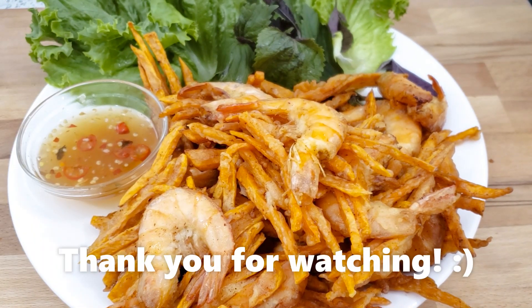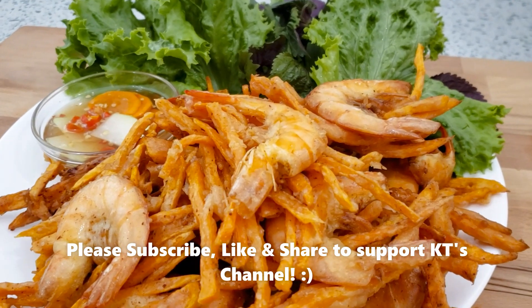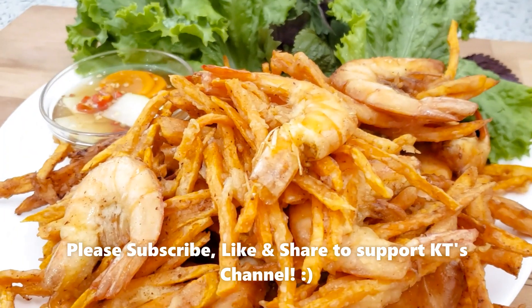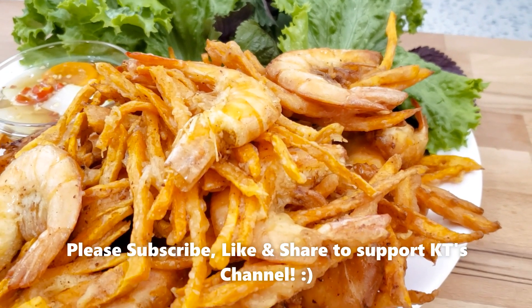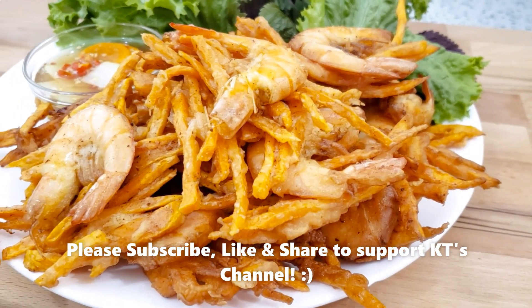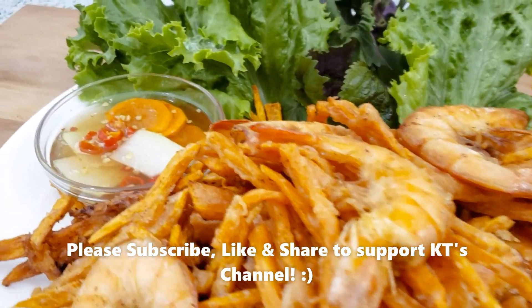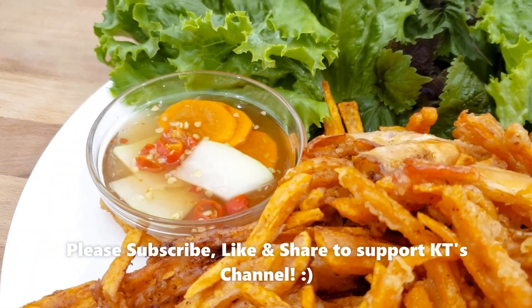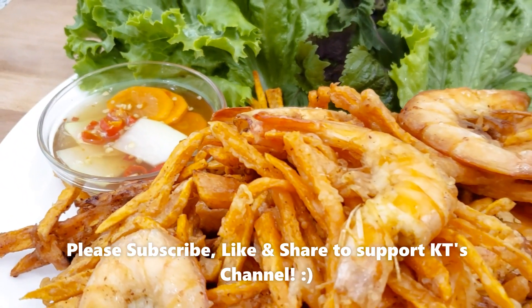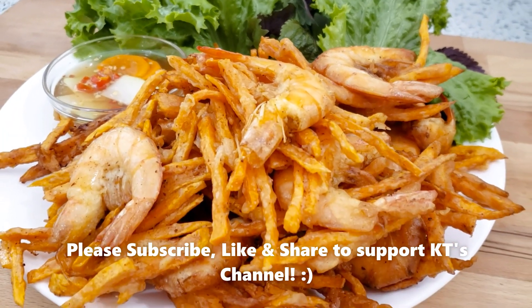Mình tạm thời chia tay các bạn, mình đi ăn tiếp nha. Mình chúc các bạn làm thành công và ăn ngon miệng. Cảm ơn các bạn đã xem và ủng hộ mình. Mình chúc các bạn một ngày vui vẻ, an lành và hạnh phúc. Nếu các bạn thích video này mà chưa subscribe kênh của mình, xin hãy bấm nút subscribe, like và share với gia đình và bạn bè. Bấm vào chuông để nhận thông báo mỗi khi mình lên video mới. Thank you for watching, bye bye, see you next time.